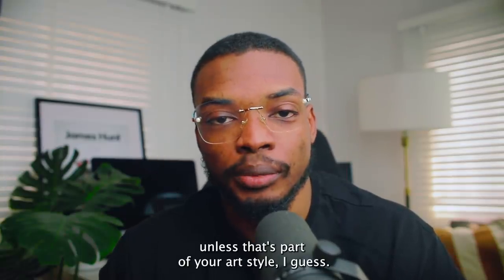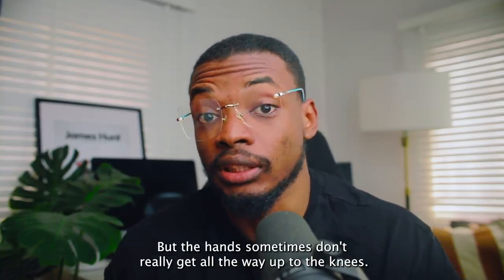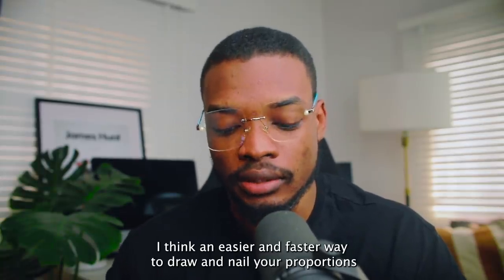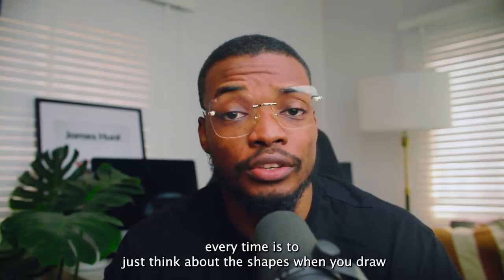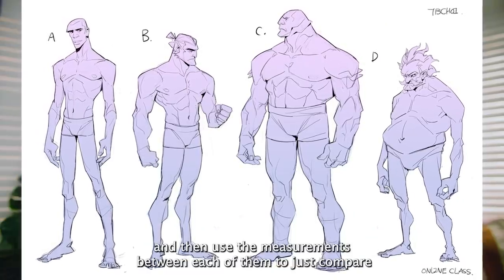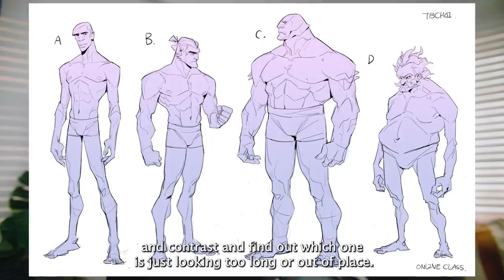You're literally just taking them all away in the end. I also think the hands are a little bit too long for the body — unless that's part of your art style — but the hands sometimes don't really reach all the way up to the knees, they stop somewhere close to the upper thighs. I think an easier and faster way to draw and nail your proportions every time is to just think about the shapes when you draw.